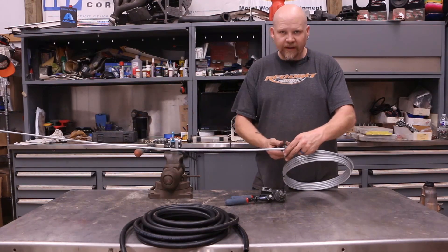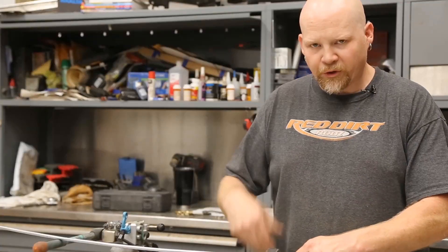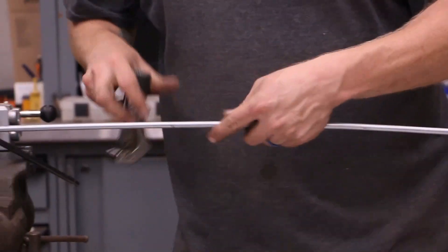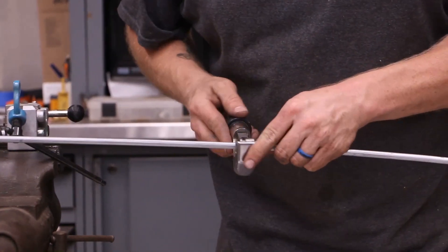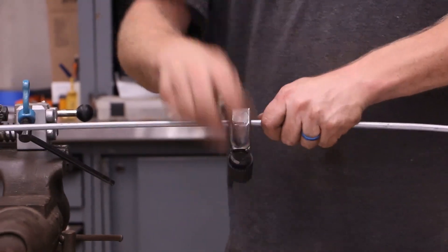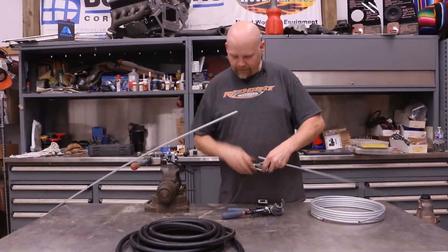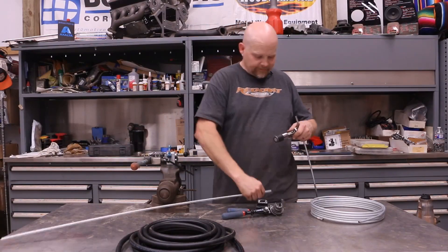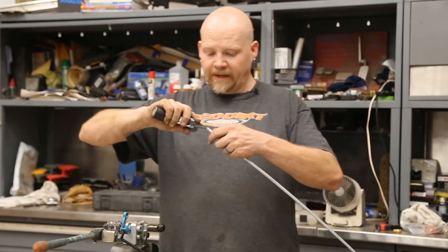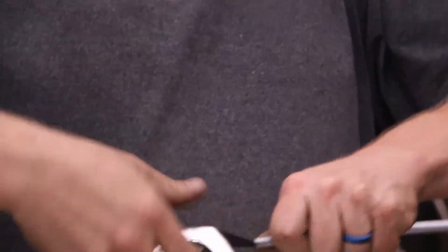I'm going to put my tubing cutter right here. I already know approximately the length that I need, which is 42 inches. I need two pieces that are 42 inches long and I've got this marked at 42 in the center. I might end up trimming some more off — I've got leeway on this project. After you get your cut made, you take your little reamer tool and put it inside. Just give it a couple of twists — that just cleans up the edge a little bit.